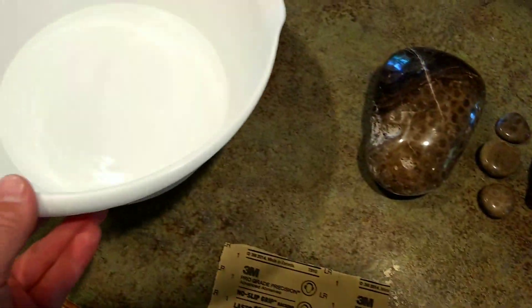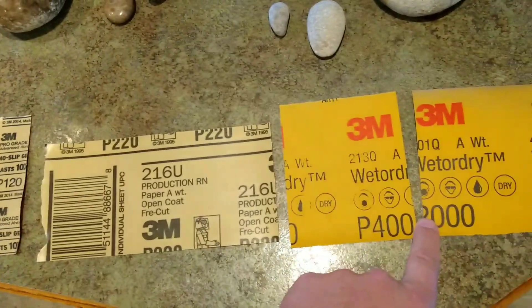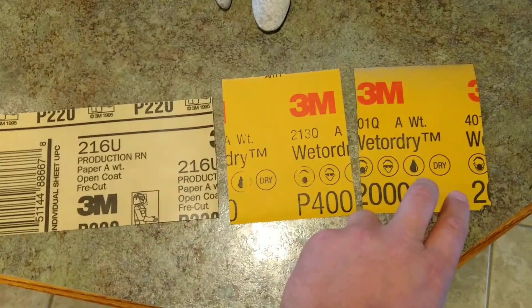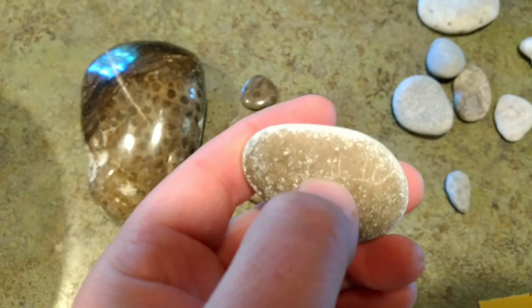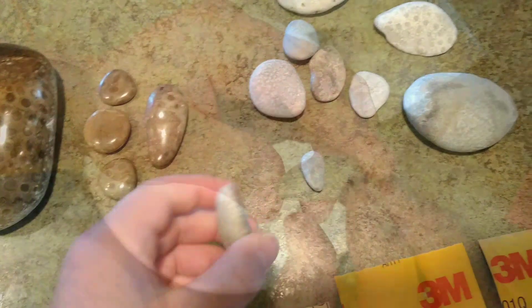What we're going to need today is just a tub with some water, some 220, some 400, and some 2000 grit sandpaper, and we'll be doing some wet sanding with these three. This is just a last resort if you have some nicks or channels or cracks in the stone that are going to be really hard to get out — the 220 will take you quite a while to get there.